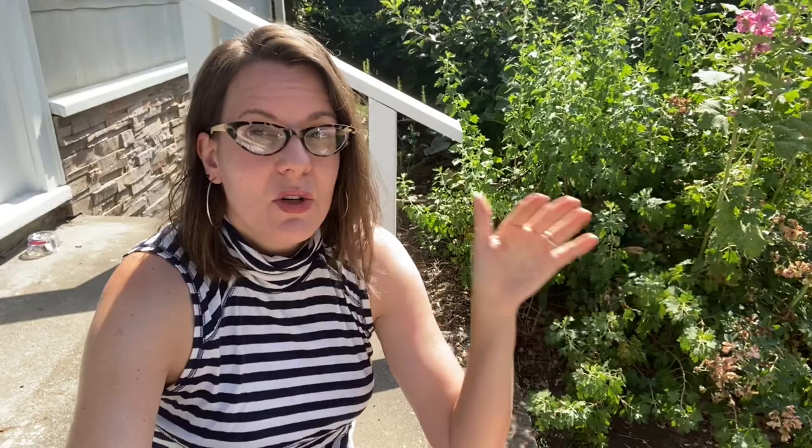Most of my brassicas I'm going to grow over the winter. I start them now — usually the last week of June, first week of July — and then I plant them out in the fall after my cabbage loper problem has gone dormant for the winter. Once those butterflies stop flying, they're not reproducing for the year, and it's safe to put your brassicas in the ground.